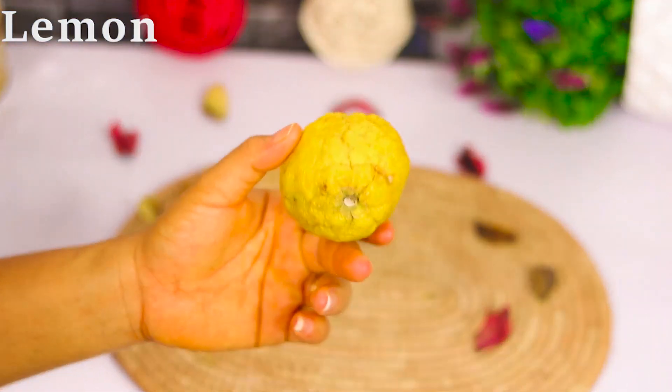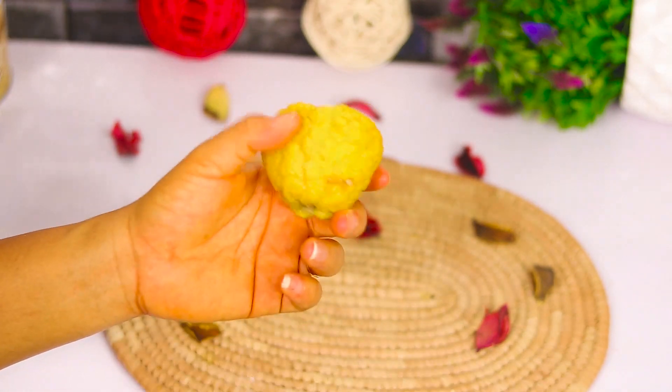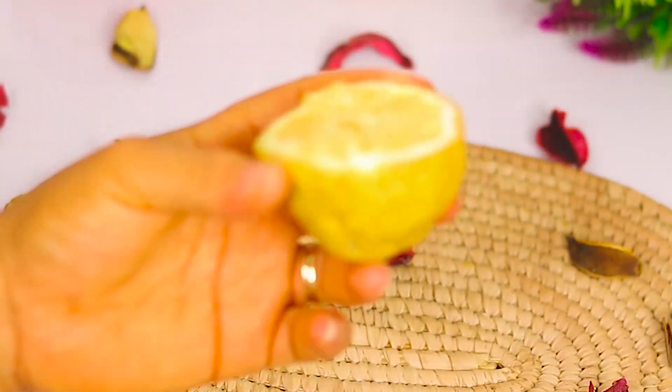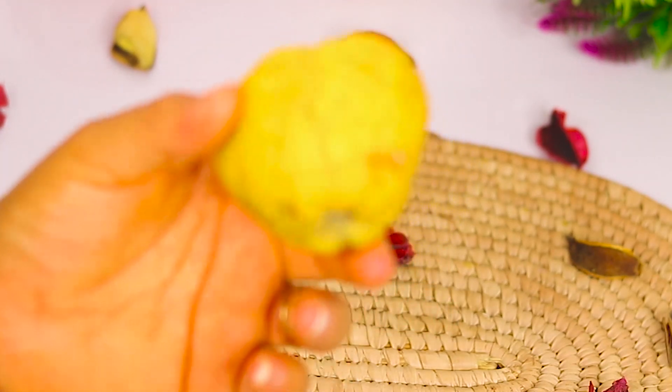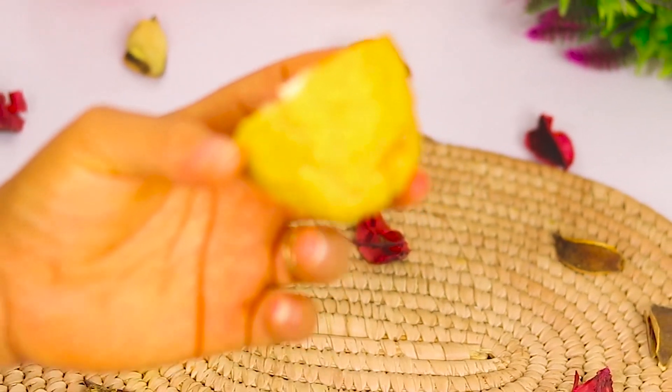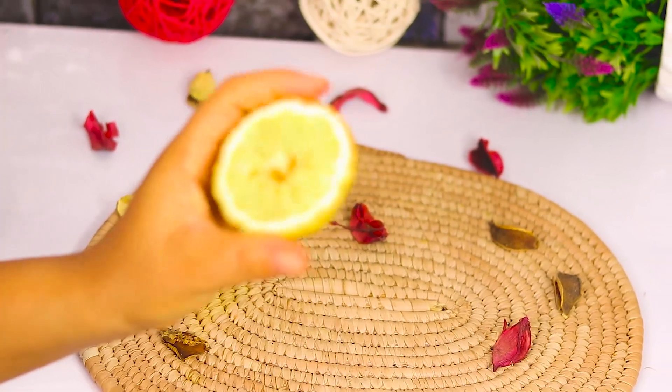The next ingredient is lemon. Lemon contains antiseptic and antibacterial properties, and it also helps to brighten up and whiten the teeth because it contains bleaching properties which help to get rid of stains found on the teeth.